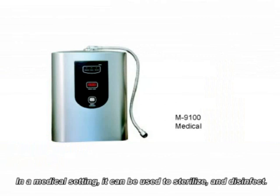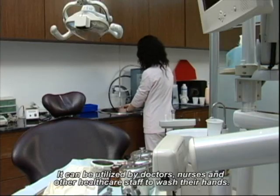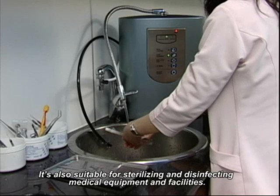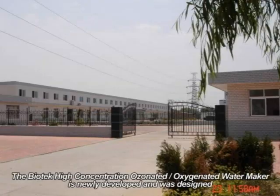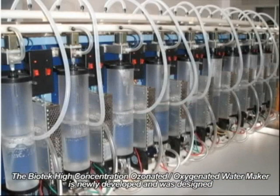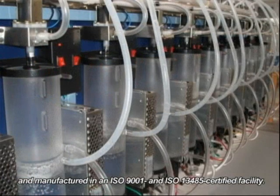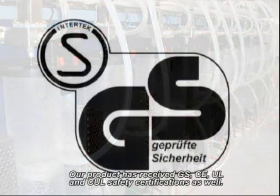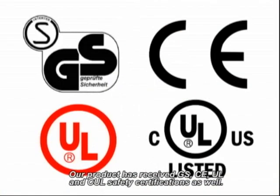In a medical setting, it can be used to sterilize and disinfect in hospitals and clinics. It can be utilized by doctors, nurses, and other healthcare staff to wash their hands, and is suitable for sterilizing and disinfecting medical equipment and facilities. The Biotech high-concentration ozonated oxygenated water maker was designed and manufactured in an ISO 9001 and ISO 13485 certified facility. Our product has also received GS, CE, UL, and CUL safety certifications.